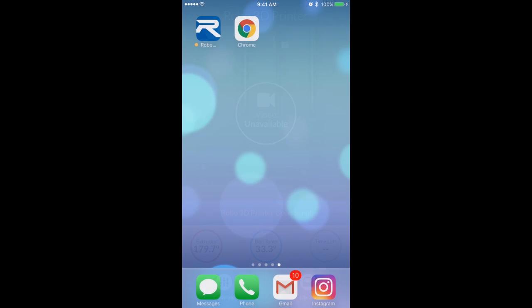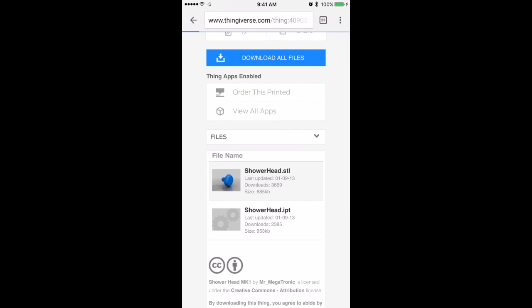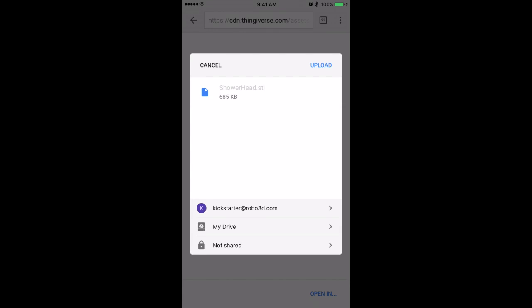Now let's go grab a 3D model online. We chose this shower head, but you can choose any model from any marketplace. You download the model, and once it's finished, you save it in your Google Drive or your Dropbox storage. Very simple.